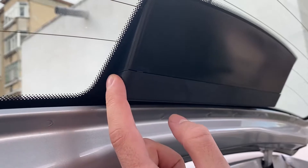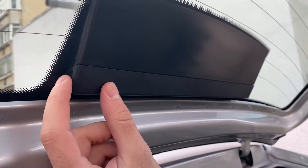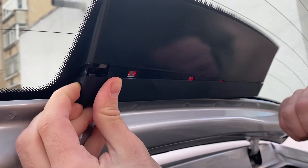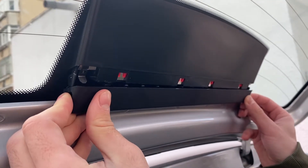Then we need to press here and on the other side. So you press it and pull down. Be very careful not to break it. As you can see, it gets out pretty easily.